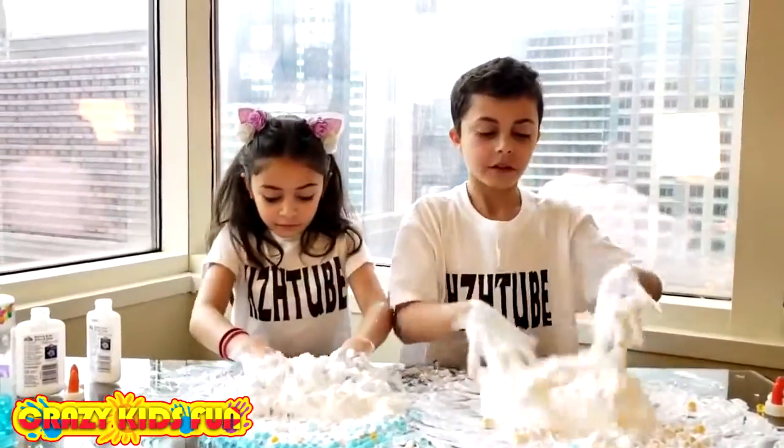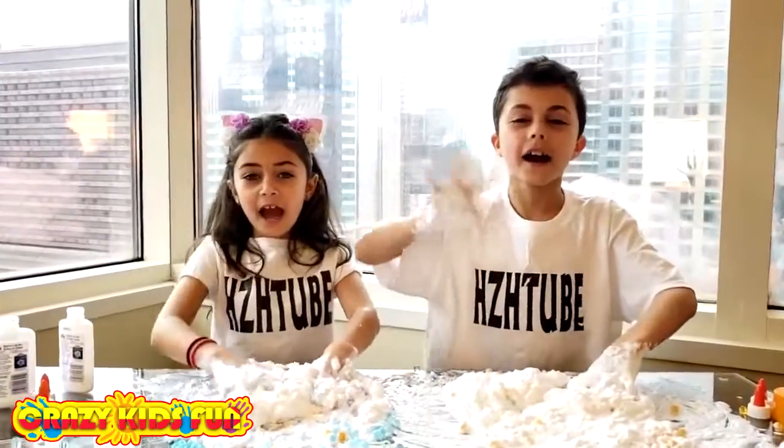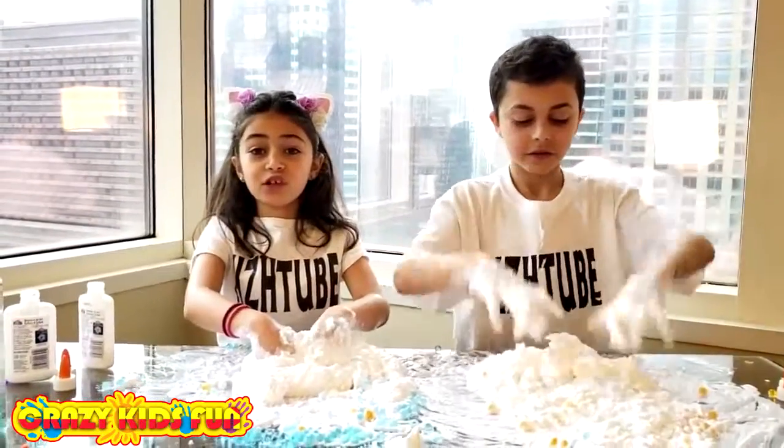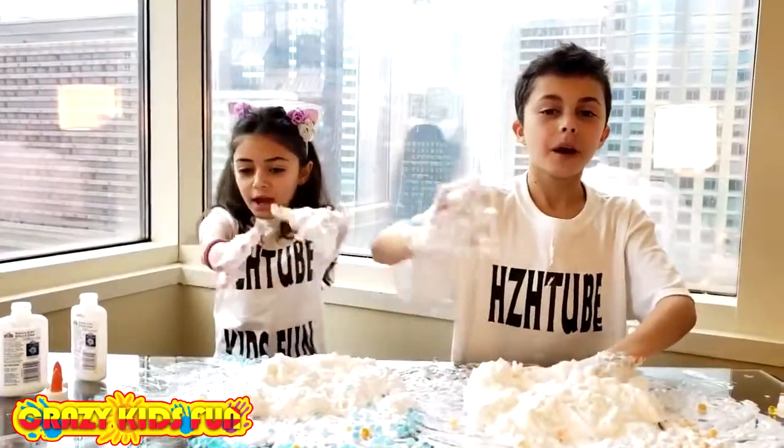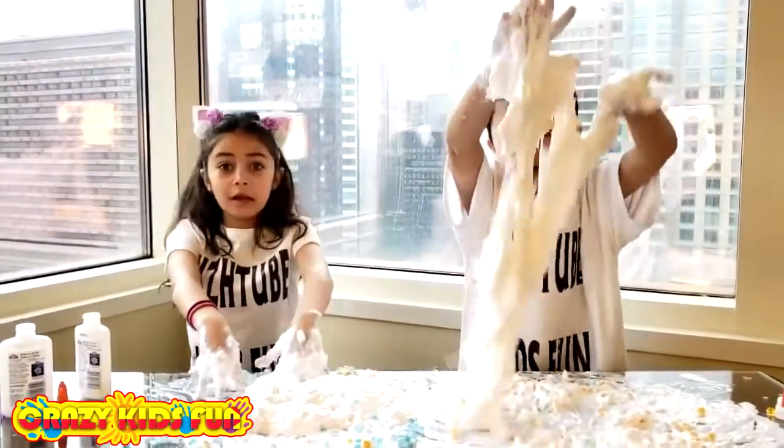Okay guys, we've come to the end of the video. It's time to say bye! I hope you enjoyed. Don't forget to give the video a thumbs up. Subscribe. Comment down below — which slime did you like the best?